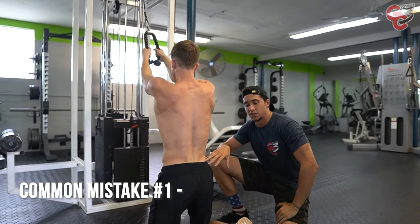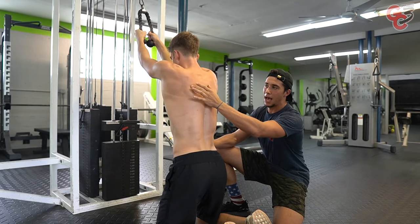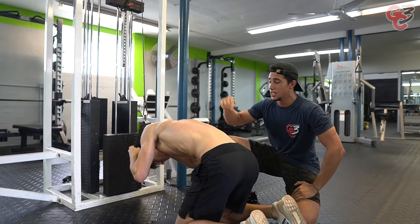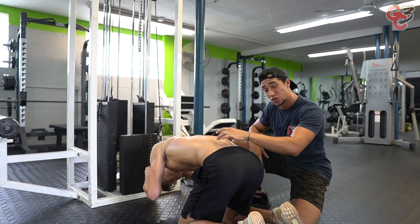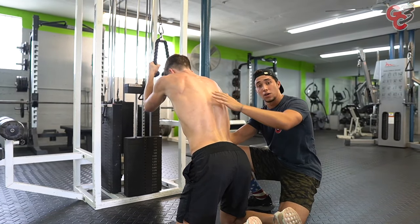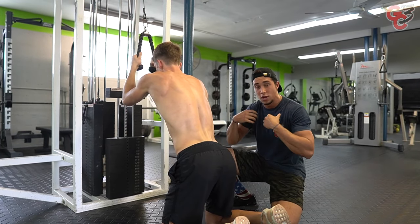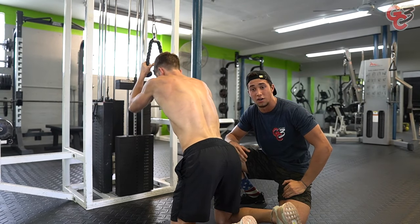First common mistake: I want you to think more protraction, less retraction. He's retracting his scaps back, pinching his shoulder blades back and performing the exercise from there. He will not get the full benefit, the full extension of the exercise. This retraction is pulling his shoulder blades back, and as he stands up, he is more likely to arch his back. So we want to make sure we're in a more protractive state — rounding the upper back. You typically won't see more rounding in deadlifts or other exercises, but for this specific one, yes, because we're doing a crunch. We have to protract to get that round back to curl in as much as possible and get the full range of motion of the exercise.